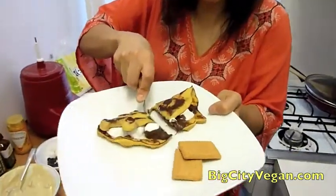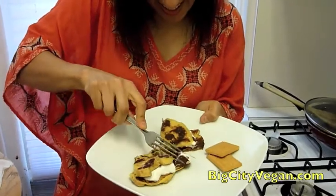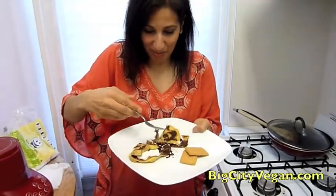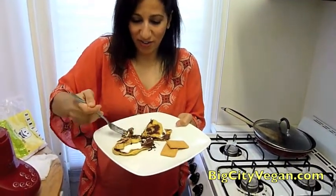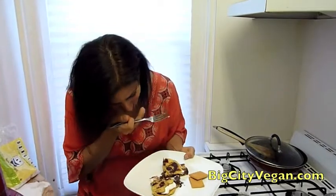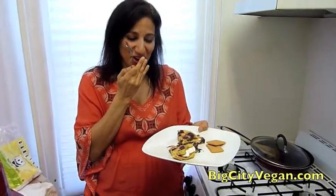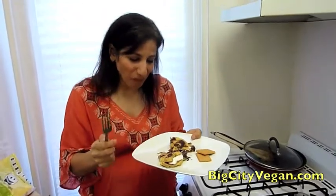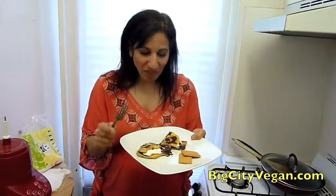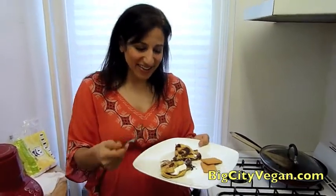Look at how melted it is in there — gooey goodness! Let's try it. It's a little hot, I should probably let it cool a little bit first because of the sugar. It's actually really good! Nathan, Rick, this smorlet's for you. I'll see y'all next time here at Big City Vegan. Maybe we'll make something equally as strange or maybe we won't. Hope y'all are having a good day, see you later, bye.